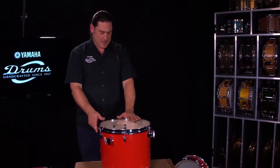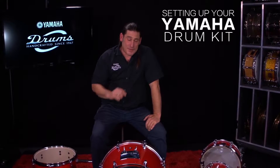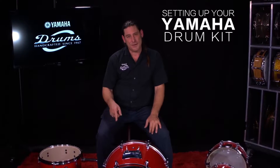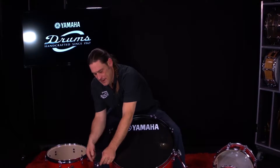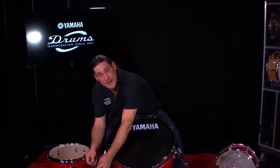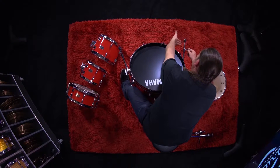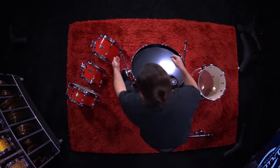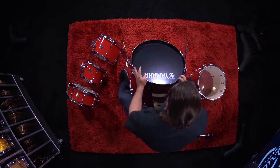Now we've got the heads on the bass drum and our floor tom, we can get ready to position the drum set. The next process is adjusting how we want our bass drum height by using the spurs. The spurs are here on the front of the drum. They can be opened out and have a telescopic end with a spike to keep the bass drum from moving. Once you find the height you like, use your fingers to calculate the other side — I'm going to use three fingers for instance — then tighten it up and do the same on the other side. That way I know they're the same height. Make sure they're tight and now you're not going anywhere.